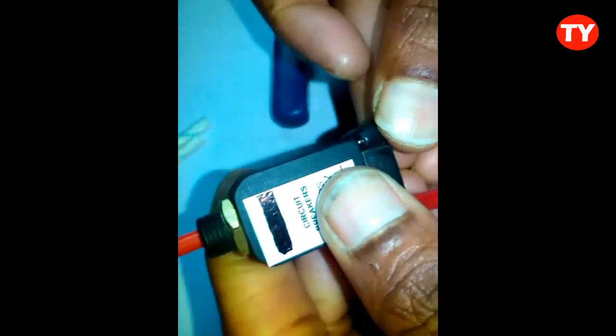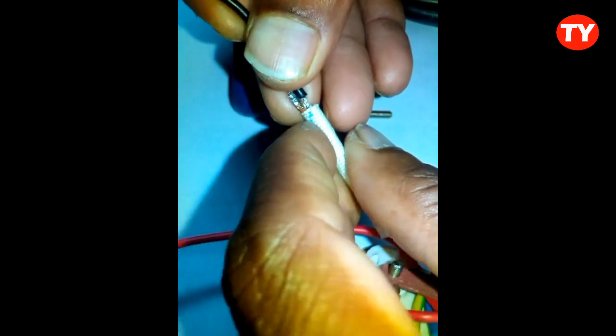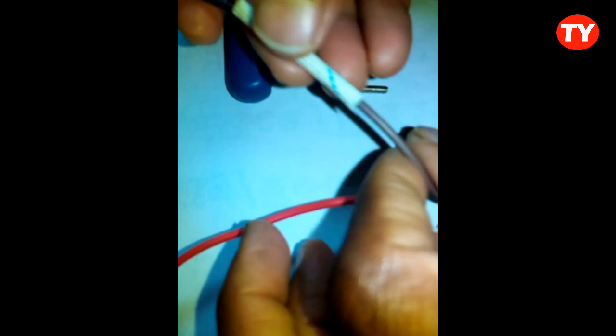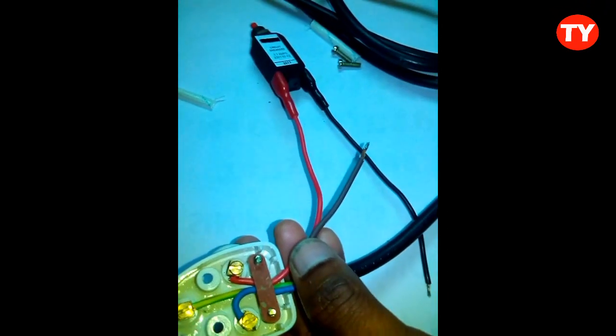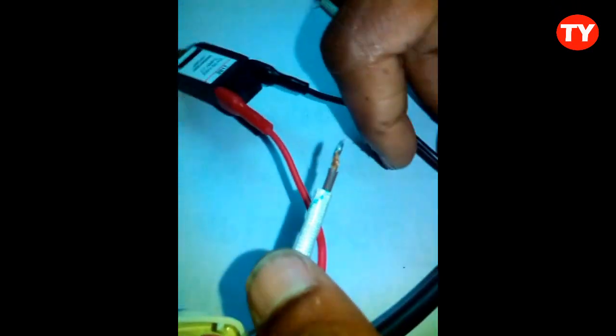Here we have to take precautions. We have to cover fully, and then we have to solder the connection. Then we have to clip it like this. Now here, this brown wire is the phase wire, so we have to solder it here.